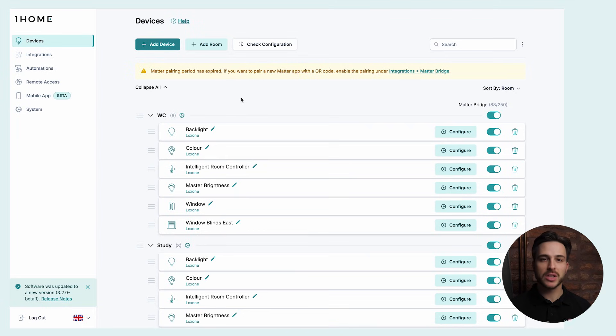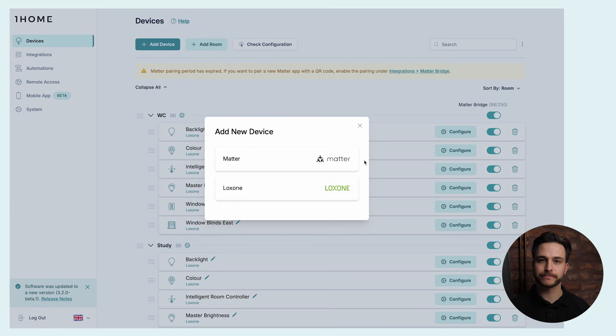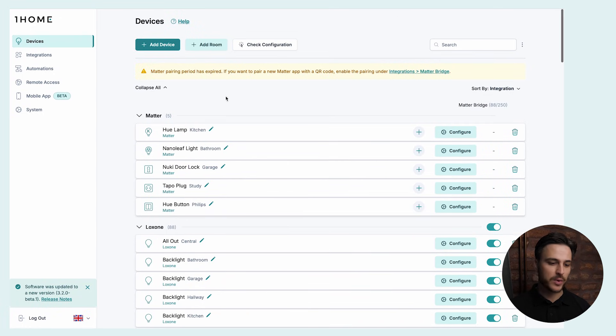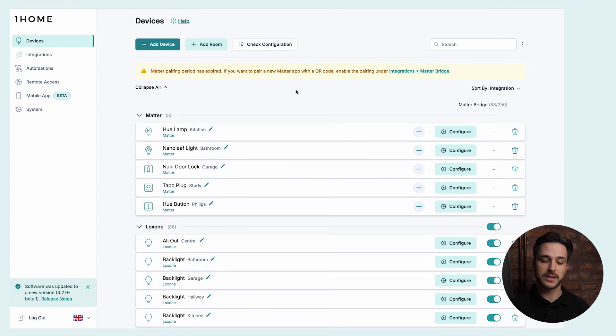The first step is to create a virtual device in Loxone Config and make it available in the Loxone mobile app. This virtual device needs to remain unsynced to any physical Loxone device. After you have set up this virtual device, bring it to One Home in the same way you're used to — click on Add Device, click on Add Loxone Device and continue the process. The next step is to also have the Matter device that needs to be synced with this Loxone virtual device prepared in One Home. For example, if we sort here by integration, we can see the Matter devices prepared that we want to sync with virtual Loxone devices and then control them in the Loxone mobile app.